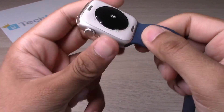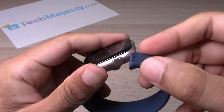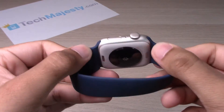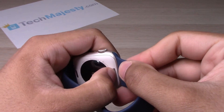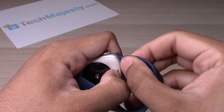You'll hear that little click, as we just did. Do the other side the same thing — slide it on. That's how you install the wristband. To remove the wristband, you will simply hold this button down, hold it down, and slide it out the same way.